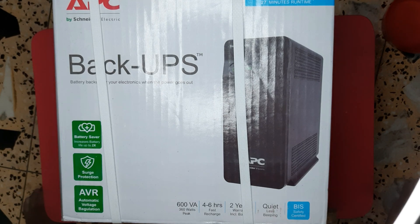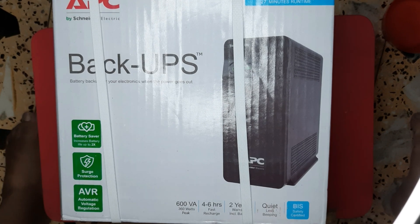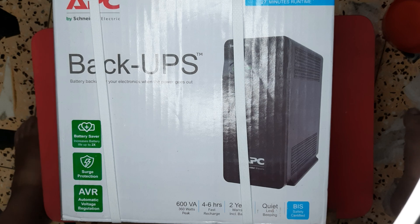Hey guys, this is Mumbai. I have another thing — that is my UPS, so that my desktop will not suddenly go off. There is a lot of power cuts here, especially when there is a little rain or something. Because in Mumbai there is an underground wiring, and when there is a lot of rain, they cut the power.